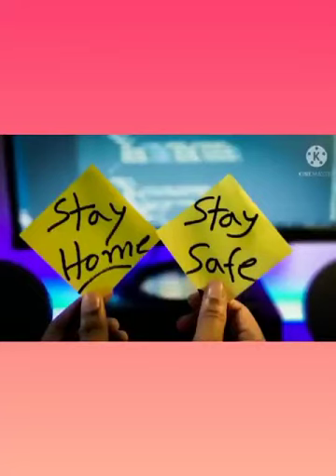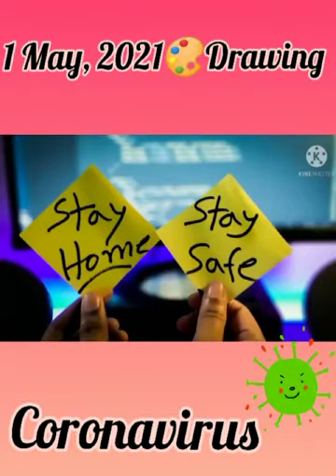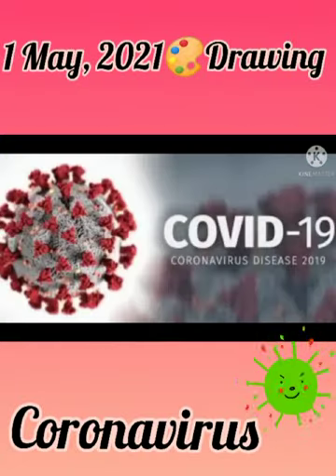Stay safe. As all of you know, a disease is spread all around the world — that is coronavirus disease. So you must take some precautions, because precautions are better than cure. Here are some precautions to protect from this disease.